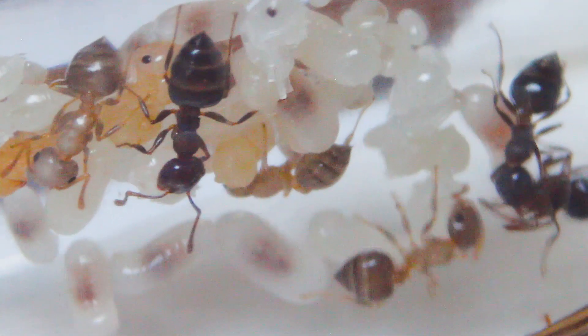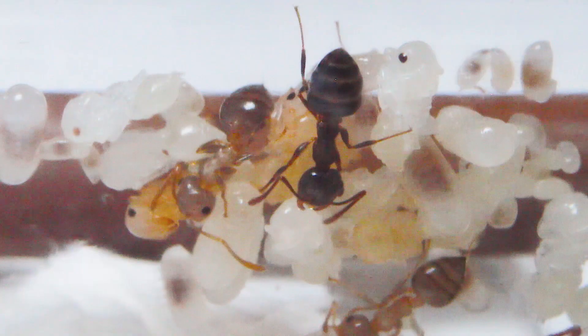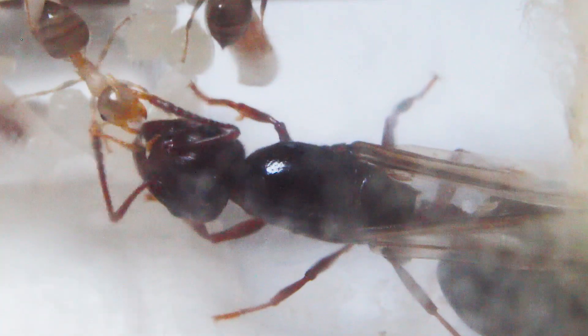Just remember to be patient. Once you have all the conditions just right, it may take the colony hours, days, or even several weeks to decide to make the move and get everyone on board with that decision, including the queen, who is usually a little slow.